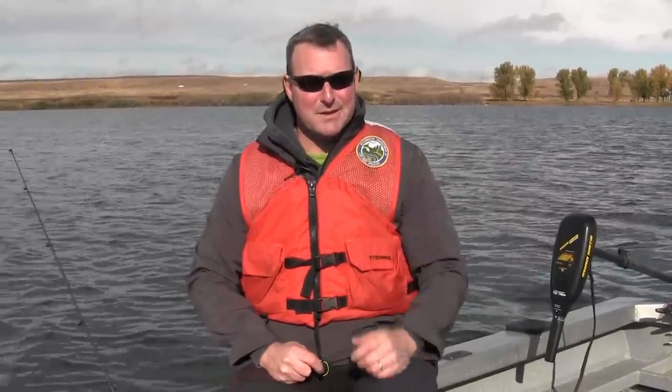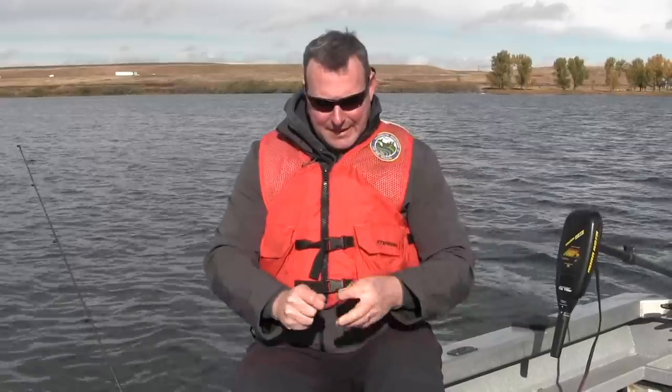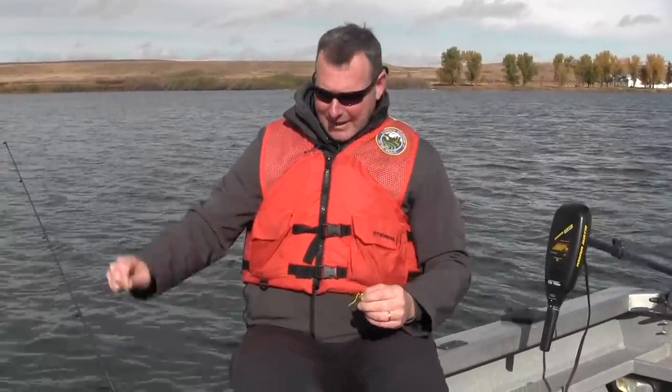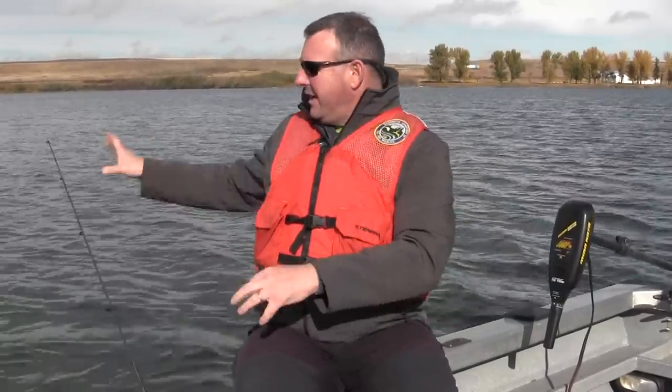The other technique we're going to talk about today is the use of a slip bobber. There are a number of different bobbers out there — some that just clip onto the line, some that you can weave through and slide up and down the line. I like a slip bobber because you can control the depth that you fish. You can fish the slip bobber 50 feet deep because you use a knot to adjust the depth. Let me show you how it's rigged and how to adjust the knot.